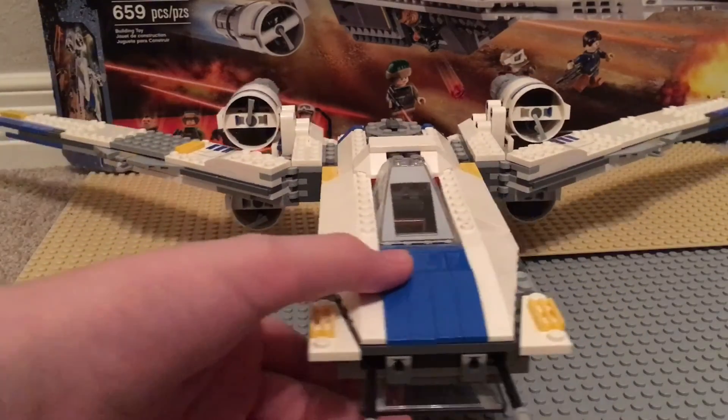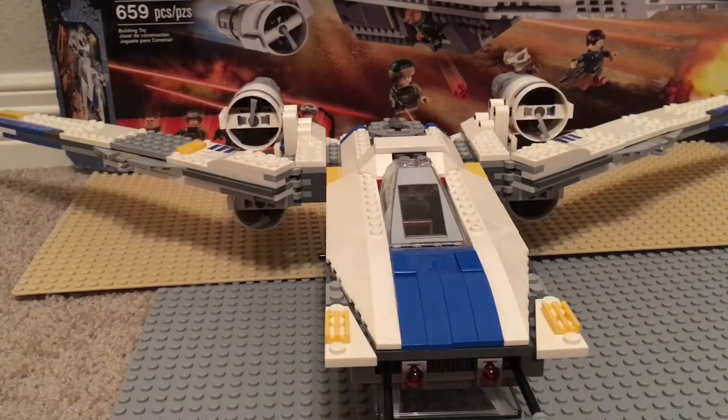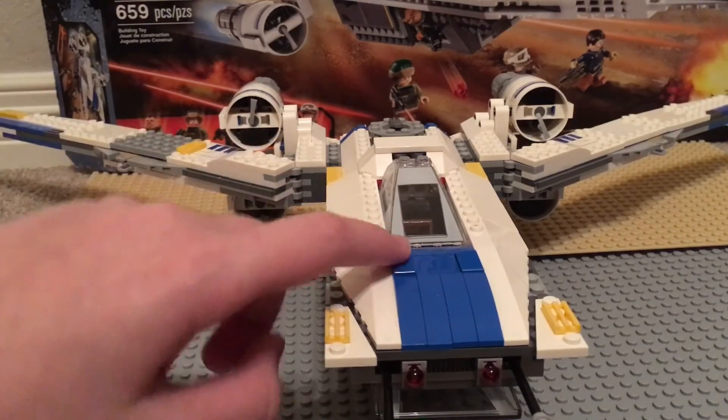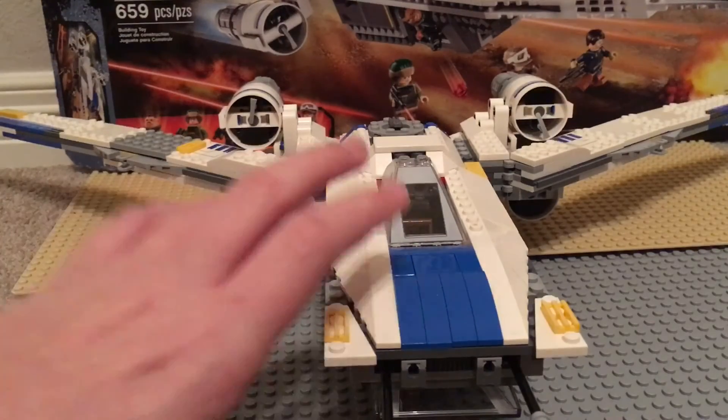The U-Wing also has a missile feature, which is actually very well hidden. What you do is tap this button and then they'll come firing out.